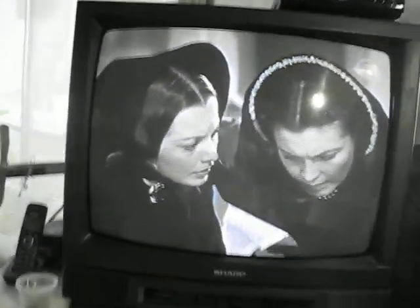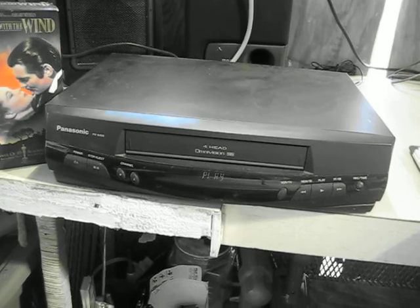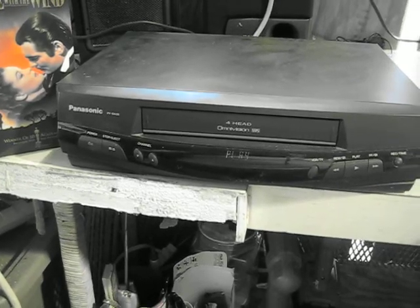This happened to be Gone With The Wind. I use that as my test tape. I don't know if it records on here — normally they always do.